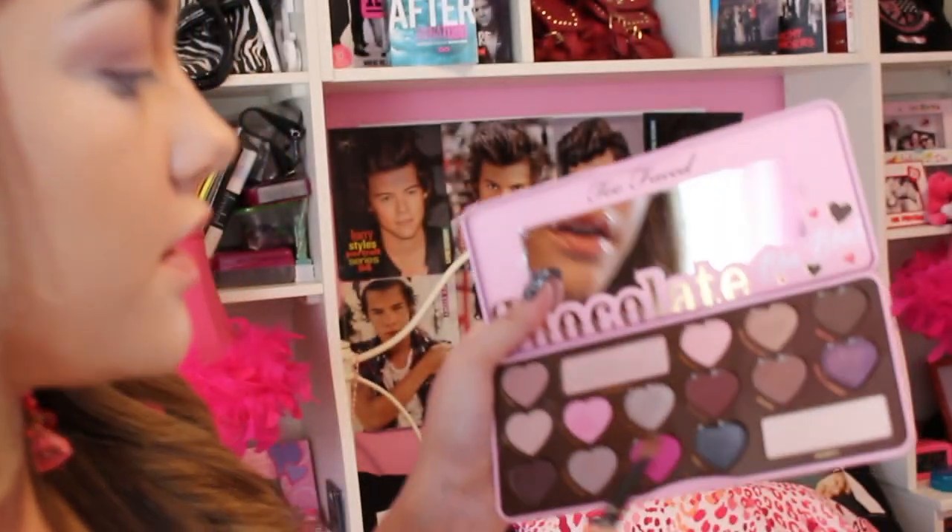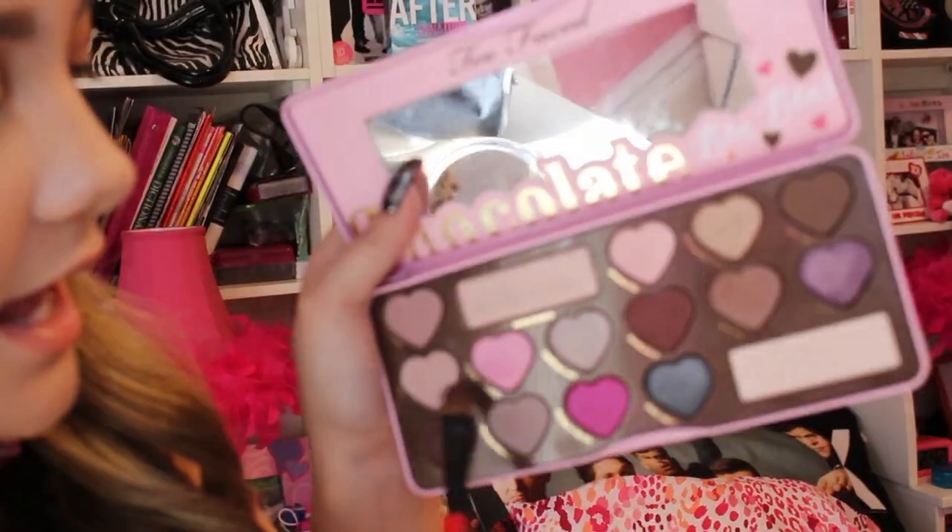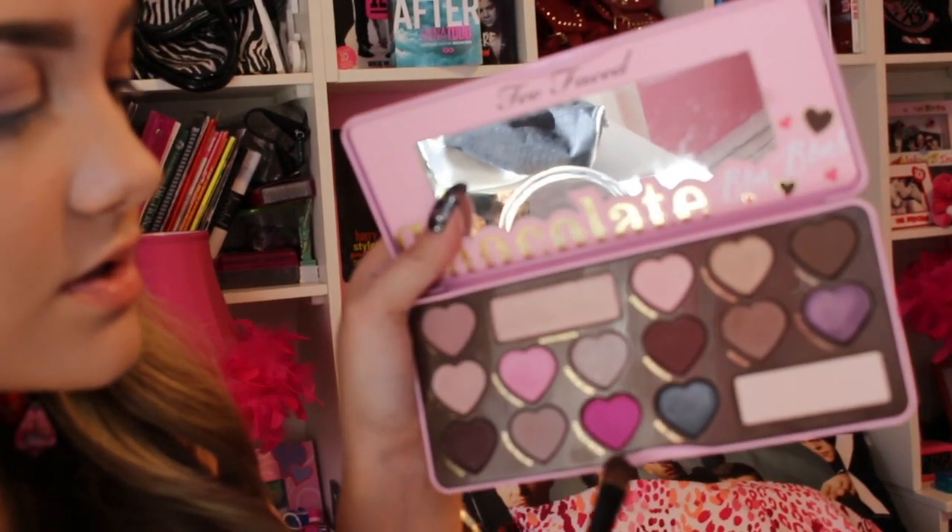We're just gonna jump right into the glitter. Taking a flat brush and wetting it to get a lot more pigment from the color even though it's already pigmented. We're gonna be taking these two shades — Totally Fetch from Mean Girls and Cotton Candy. This one reminds me of my pink tone look video, but I've been dying to use this color.